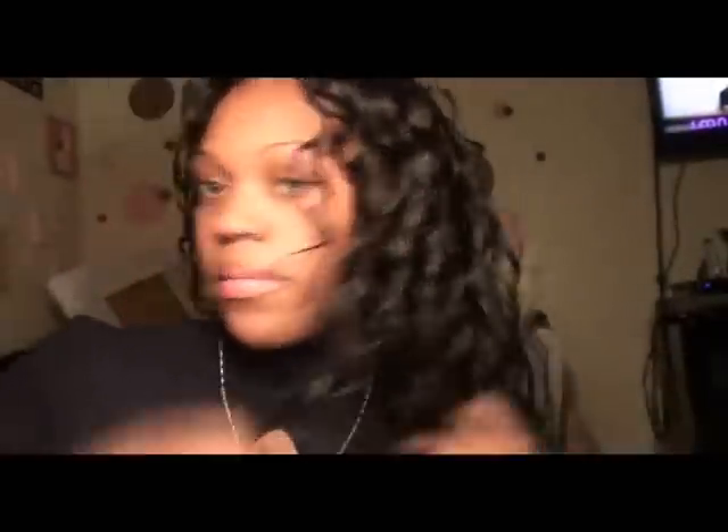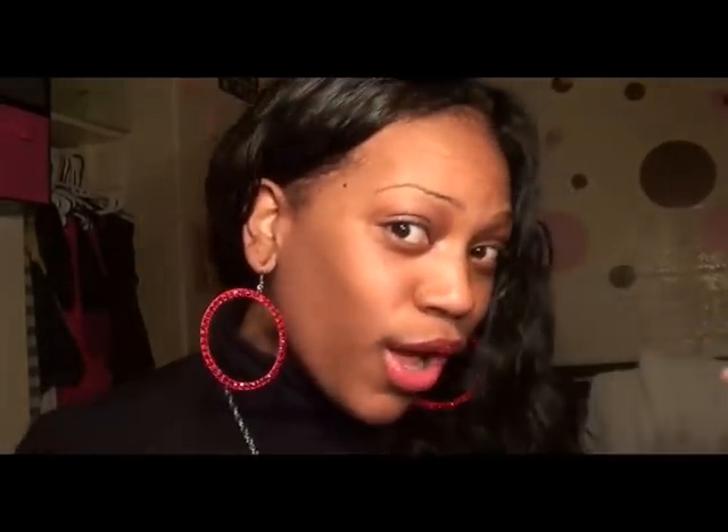I'm going to go ahead and take these out, and then once I have all of them out, I will show you guys the final product. This is what it looks like as soon as the curls are taken out — it's pretty big right now. What I'm going to do is separate them and style it, and then we'll have my finished hairstyle. And this is the finished product. You can see the difference — it's not as tight. I will definitely be using those again, and I'm glad I did it. If you have any questions, post them in the comments box or inbox me. Thanks for watching.